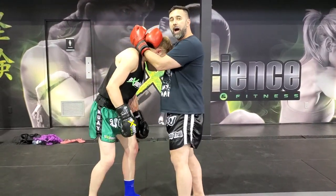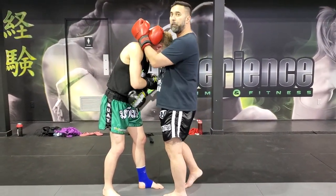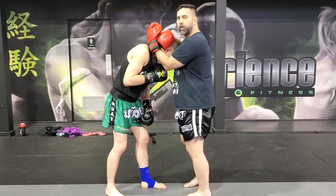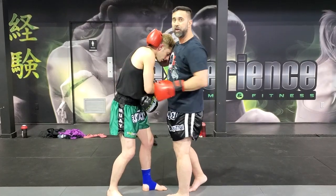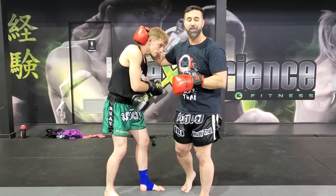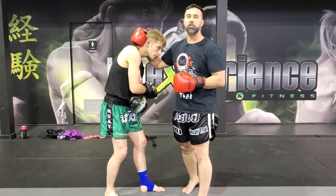From this position, every time I'm in the clinch, I have to make sure that I can also attack. The purpose of a clinch is to make your opponent tired. The more I pull down on his head, the more the back muscles get very tired. If this is a fast boxer with good hands, that'll slow them down.